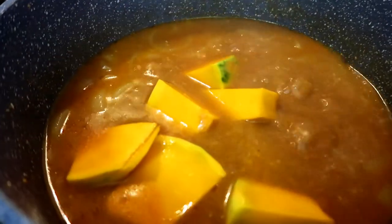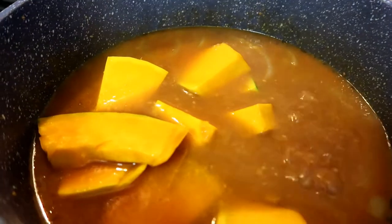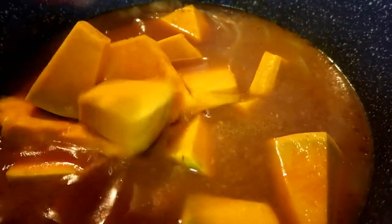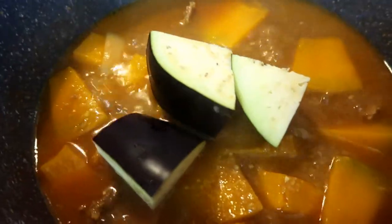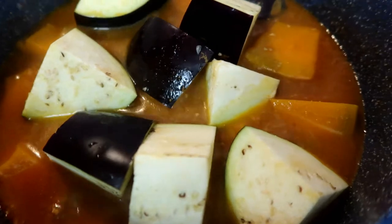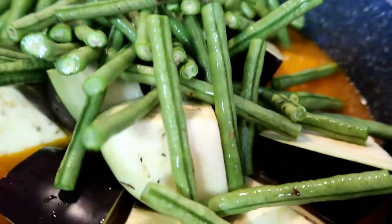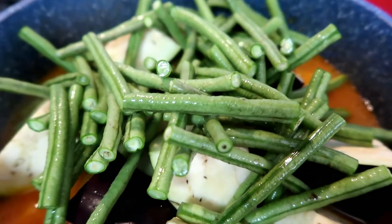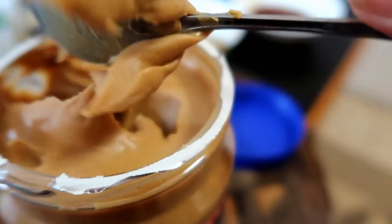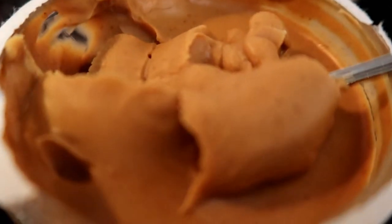I will add now the pumpkin — more pumpkin. And of course the eggplant — more eggplant. And of course the long beans. There we go. And now I add the peanut butter. I don't know how you prepare this the proper way of cooking kare-kare, but this is how I'm doing it. Two spoons — it's up to you how thick you want the sauce.